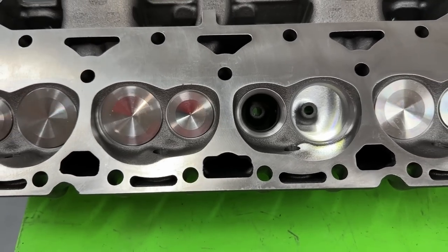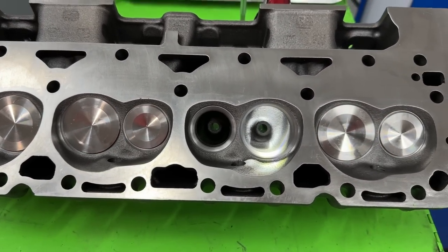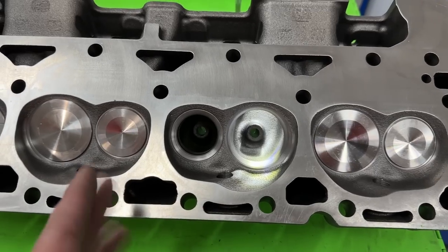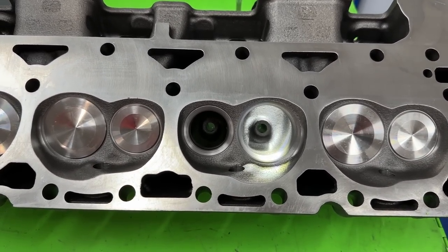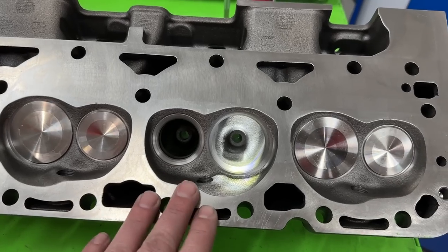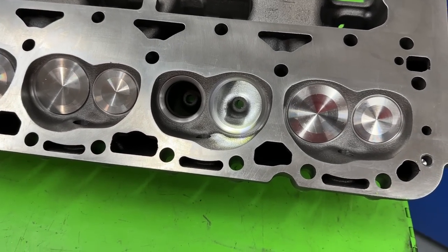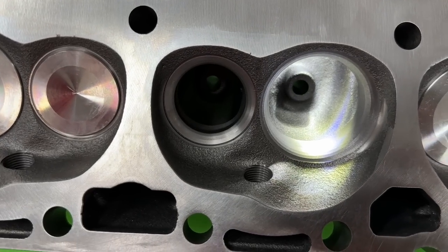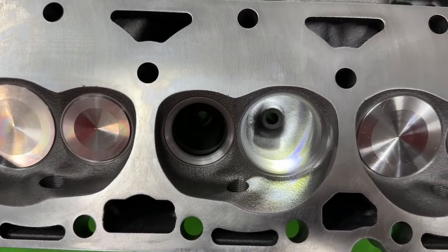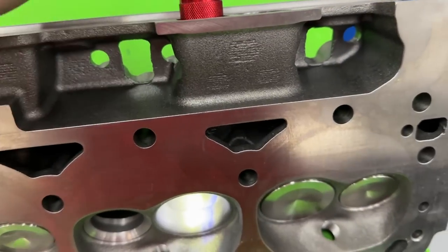I've got flow numbers to go with this, so if you're still watching, I'm going to give you flow numbers on the whole thing. It's 1.94 and 1.50, just like your factory Vortec head would have — same size there. Chamber size is 64cc. And as you can tell, much like the Vortec head, they are a standard straight plug. Now let's get to this part.